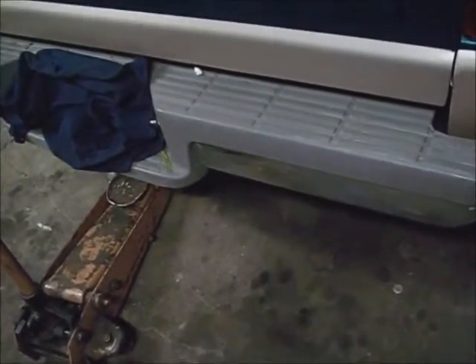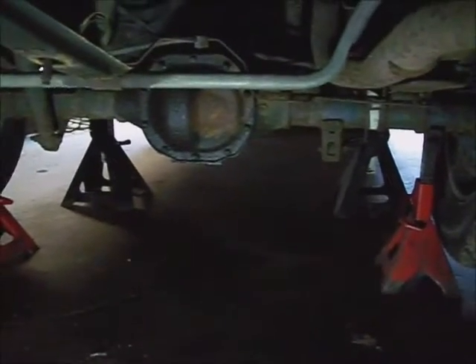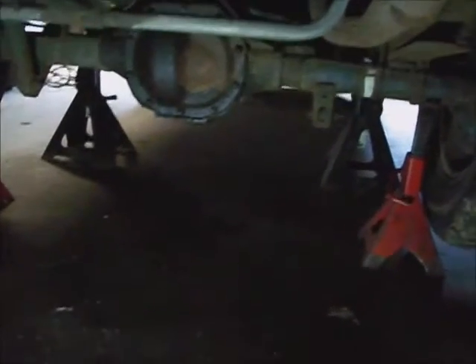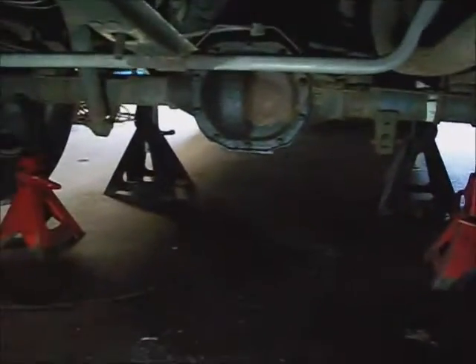I'm going to jack the truck up and set jack stands on the frame and ahead of the rear wheels. I've set the truck frame up - I just set these really tall jack stands right on the leaf spring where it sits in the front hanger, and then just before the rear end bottoms out against the shocks, I put two jack stands against the wheels holding the load up off of the shocks.